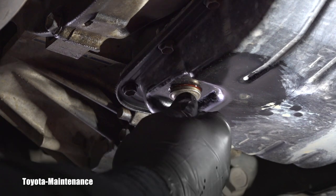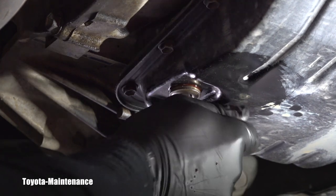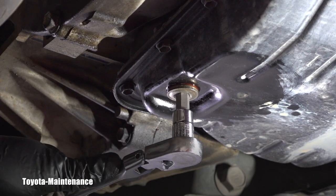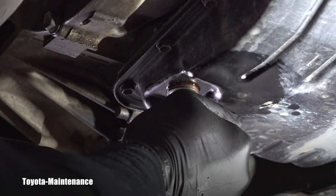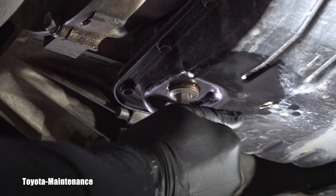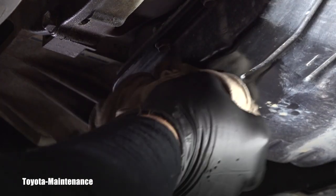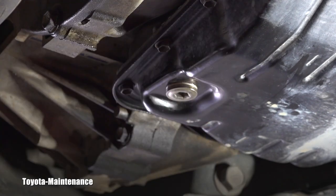I will carefully tighten it — not too much. As I said, never over-tighten these things. So this will be for now, and let's go look at that fluid.